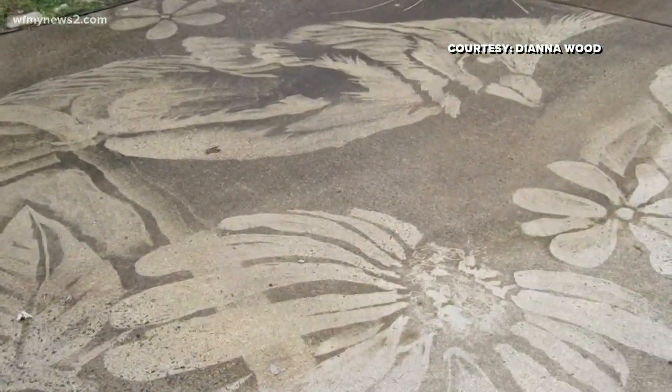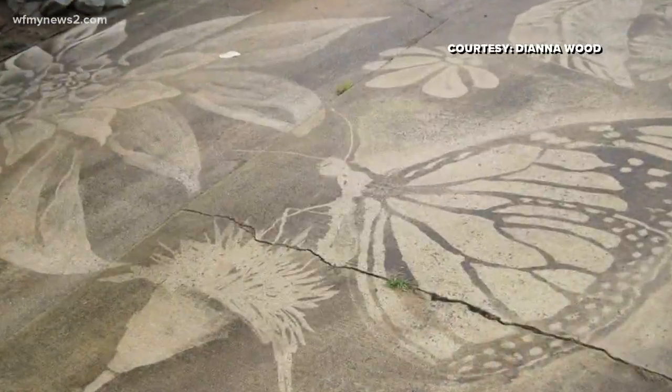Birds, flowers, words of encouragement. Pretty unbelievable. Really taking something so mundane and making it beautiful.